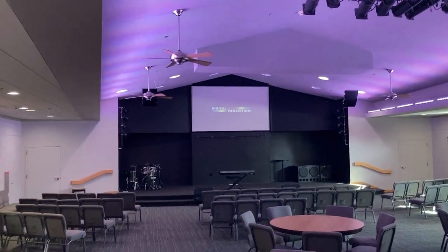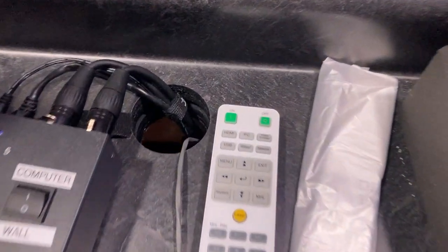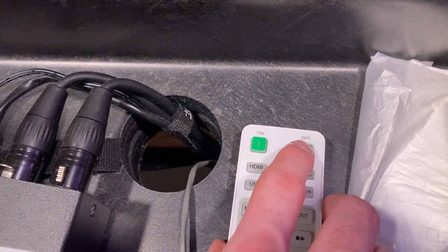There it goes — the projector is on. To turn it off, you hit the off button twice.